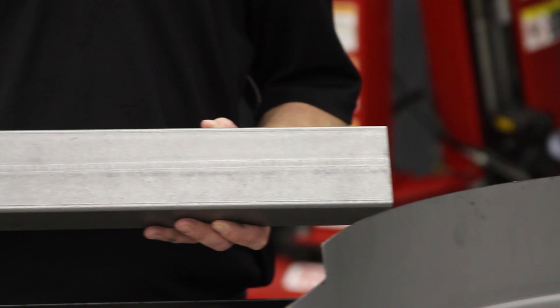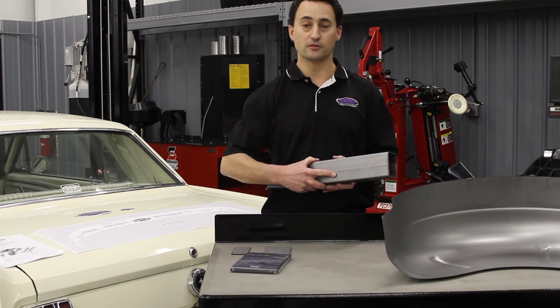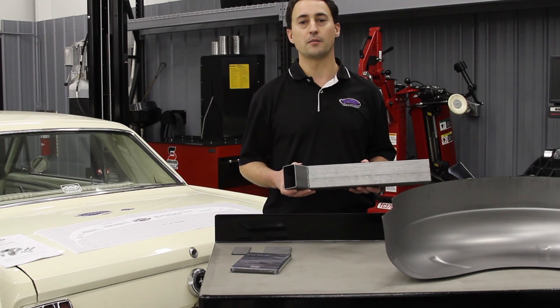The rear frame rail replacement section is a 2x3 inch rail with an 0.083 inch wall thickness, and it's designed to move the rear section of the frame rail back to accommodate the wider wheel and tire package.